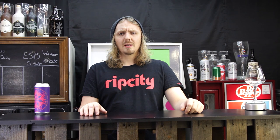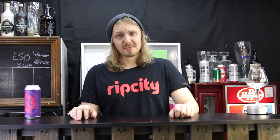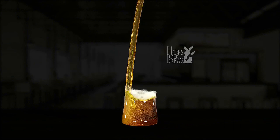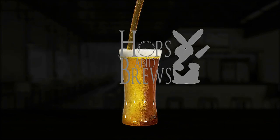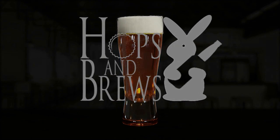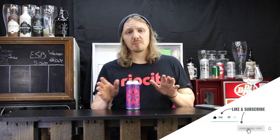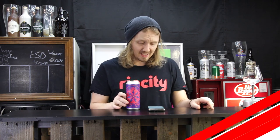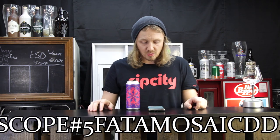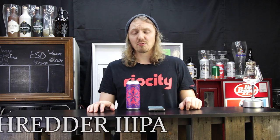Hey guys, I'm John with Hobson Brews. When is too many cooks in the kitchen, too many cooks? Today we're going to be trying Omni Polo's fifth anniversary collaboration beer. The name is: Omni Polo Scope Number Five Fato Mosaic Double Dry Hop Dream Atomic Dolby Shredder Triple IPA — and they did that without spaces.